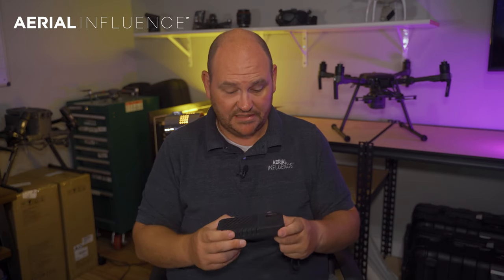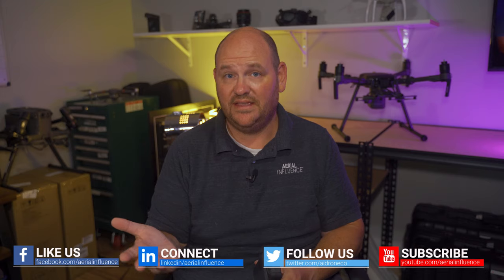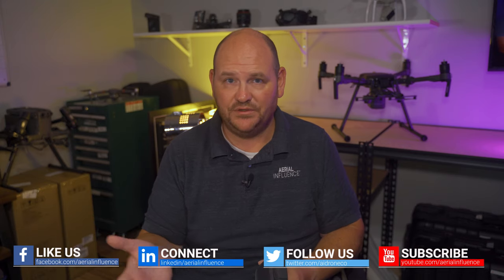We think it's a cool little device. We appreciate you stopping by. We're Aerial Influence — we talk about drones for professionals, whether that is search and rescue, agriculture — we have these giant spraying drones — engineering, you name it. Every industry is starting to use drones and that's what we talk about. So hit like and subscribe. We appreciate you stopping by. We'll see you next time.